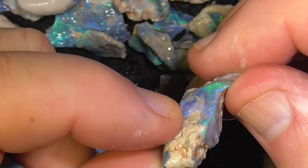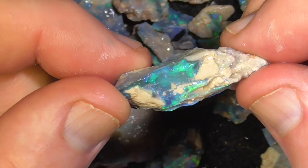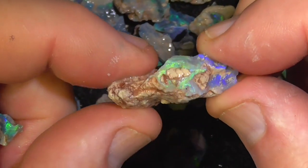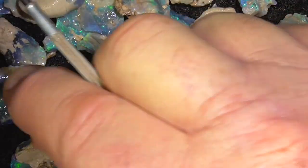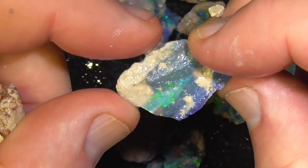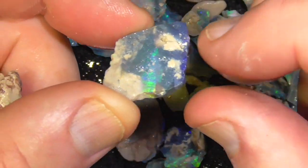Might be a piece of fossil, that. It's mostly clay, I think - opalised clay, with the little seams of opal going through. Nice little piece of colour shining through there.